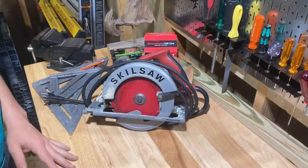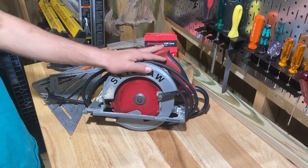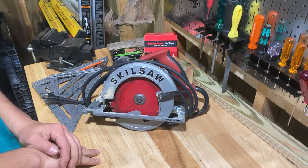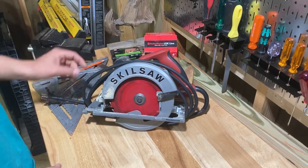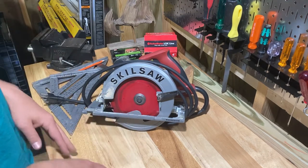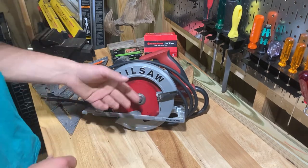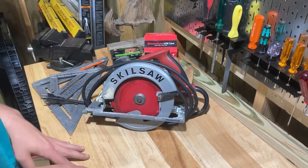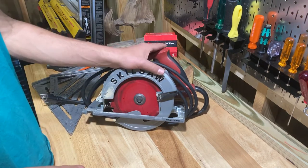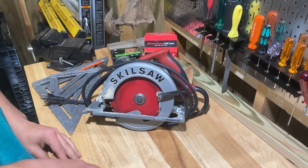Welcome back to Real World Tool Reviews. Today I have a review of the Skilsaw Southpaw — it's a left-handed circular saw. I'm not left-handed, but I prefer the blade on the left. This thing has cut a lot of wood for me over the last couple of years. I love it, and I am tired as hell today.